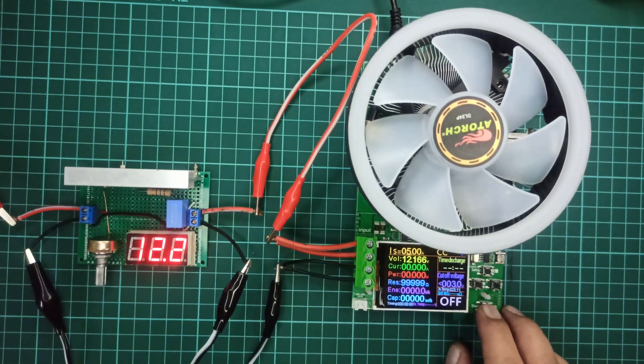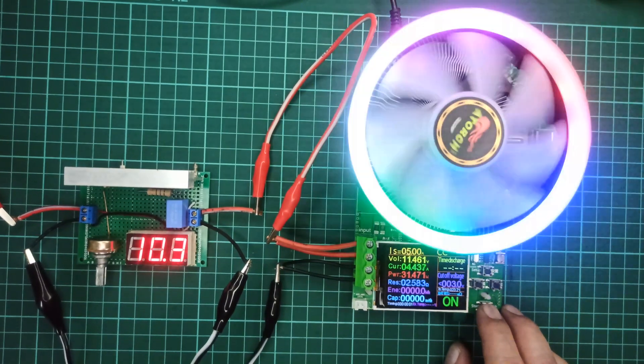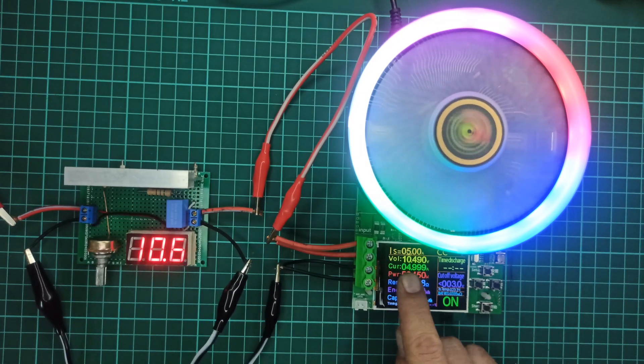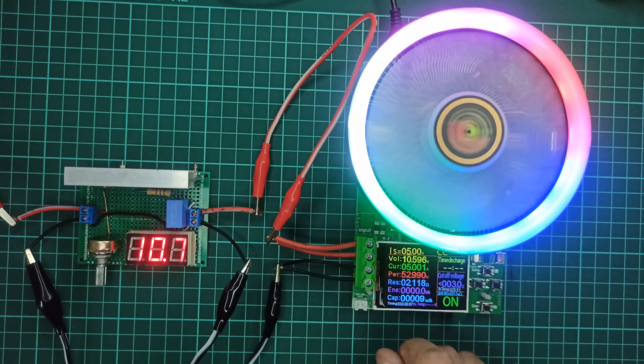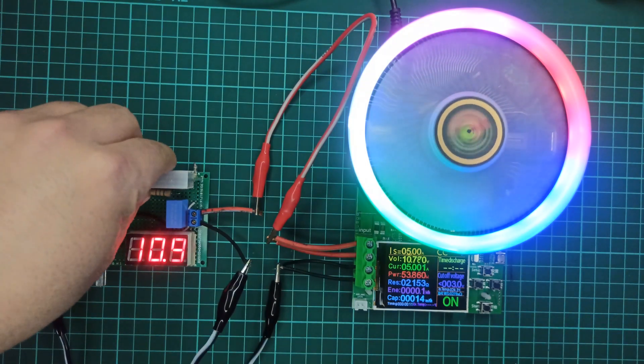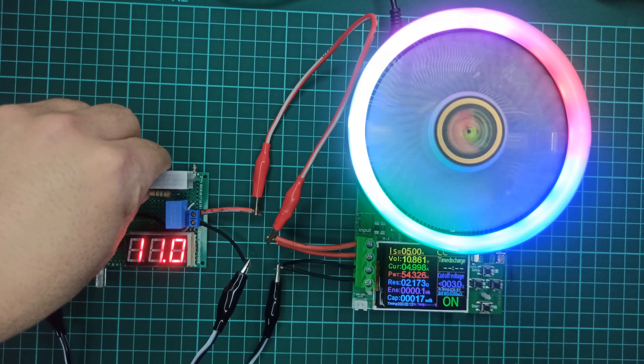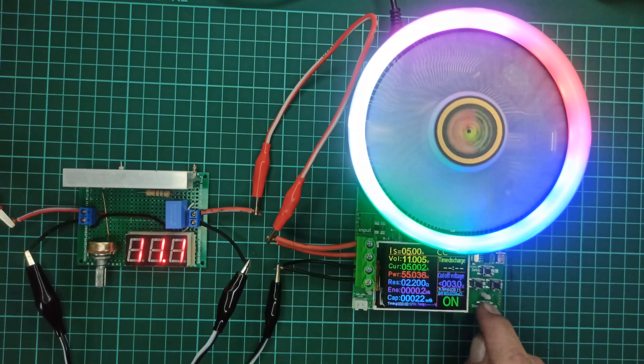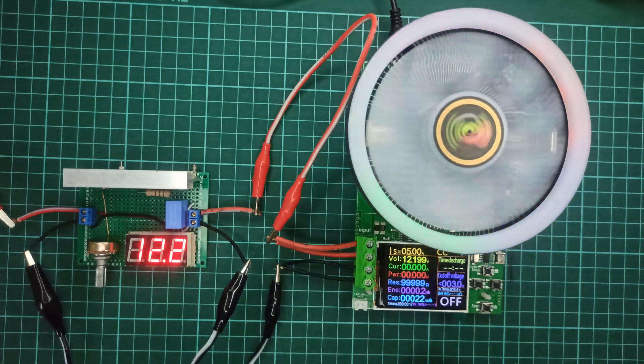Hello. In this video, I will demonstrate a variable power supply circuit that the designer claimed could provide a maximum output of 30 amperes. However, as we will see, the actual performance was different from the claim. Additionally, we will discuss the importance of including inductors in power supply output circuits.